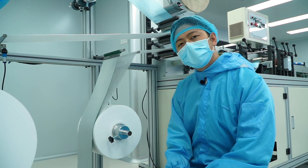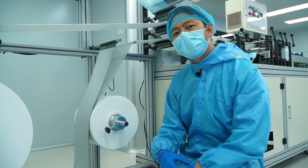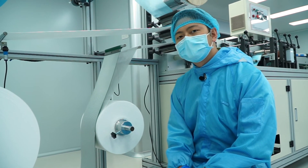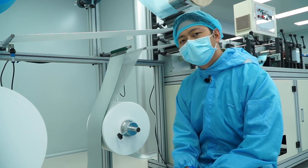Lastly, the bottom layer is a lighter, softer spun bond non-woven fabric. It's the part that comes into contact with our face. It's lighter and softer so that when our face comes into contact with the mask, it feels comfortable and breathable.